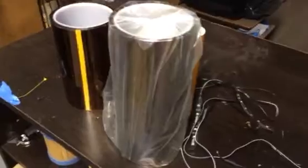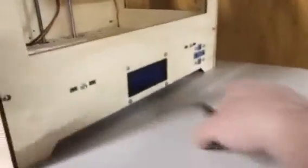Here's my Kapton tape. The whole reason I'm doing this video is somebody asked about the electronics. This is a Replicator clone — the Replicator Dual — so I've got dual extrusion, which has been a pain to get working.